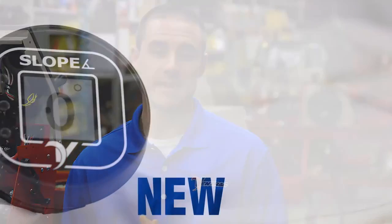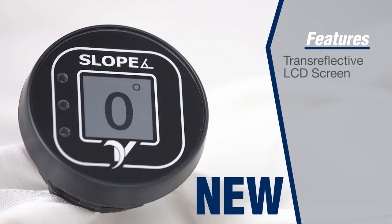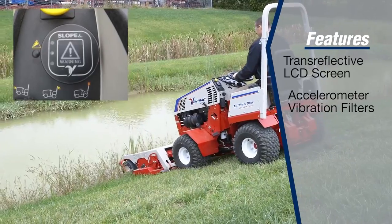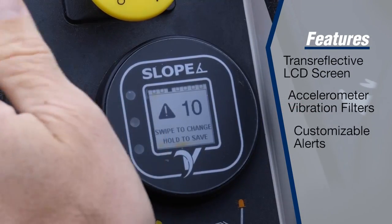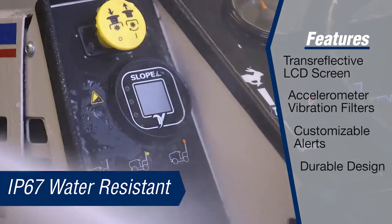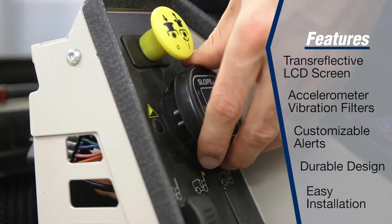The Ventrac Digital Slope Gauge gives crucial information to help you make safer decisions. It features a trans-reflective LCD screen for excellent daylight visibility, a built-in accelerometer and vibration filters for accurate slope measurement. It has customizable visual and audible alerts, a durable design, and it is made to plug directly into your 4500 tractor.